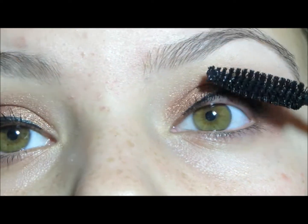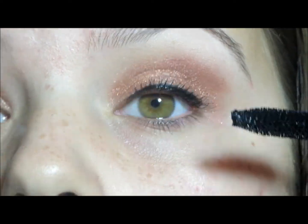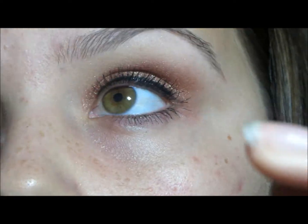If you wanted to wear this for a night out, I would suggest putting on false eyelashes. But I'm just doing this for an everyday look, so I'm just going with some regular mascara.